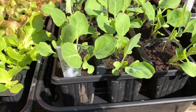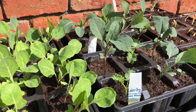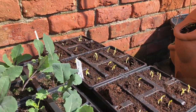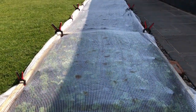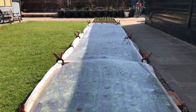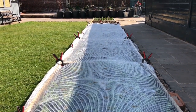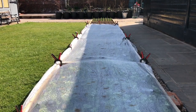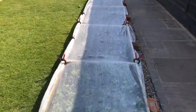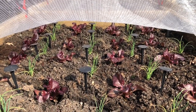Brassicas are all hardening off at the moment — they're brought inside at night but out on this bench most of the time during the day. There are some peas there as well. The next step is they get planted out under fleece and stay under fleece for a couple of weeks at this time of year. With this exceptionally sunny weather, though, the fleece will probably come off now because they've had it on for a few weeks and are doing very nicely. It's mostly peas, lettuces, and spring onions under there.